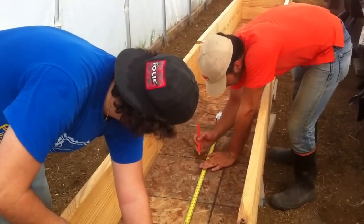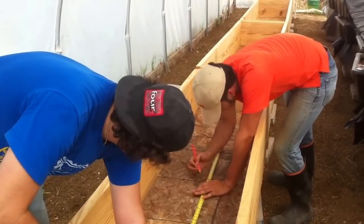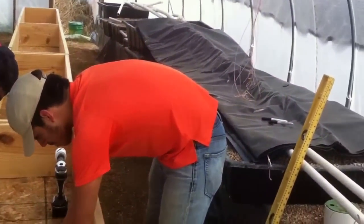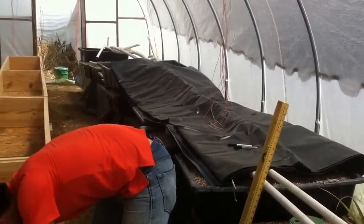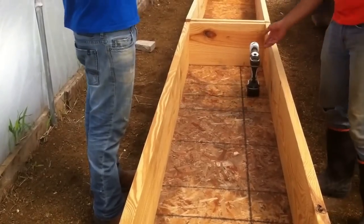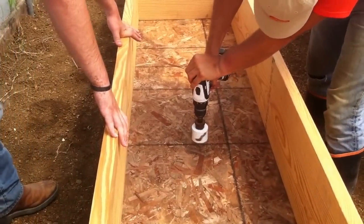What we're doing now is marking to get the center of the bed, and we're about ready to drill holes. If you saw the last video — part one — we did one half of the greenhouse. These plastic totes here we're replacing because they didn't hold up, and we're putting in nice wood beds using 2x12 lumber and cutting a piece of plywood in half, so these beds are two by eight. We've got the center, so we'll drill a hole — this is for the bulkhead.